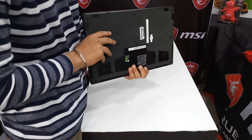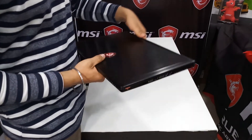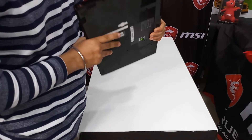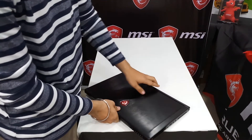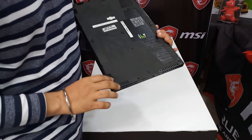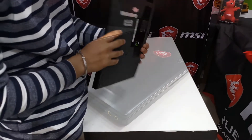Aesthetically, not much has changed compared to the previous generation of the GS series, but now it is thinner and more lightweight. Coming to the exterior, it has a fully alloy body with a brushed material type pattern on top. On the back, it has a micro-texture material which is very useful when you are keeping your laptop on your lap.